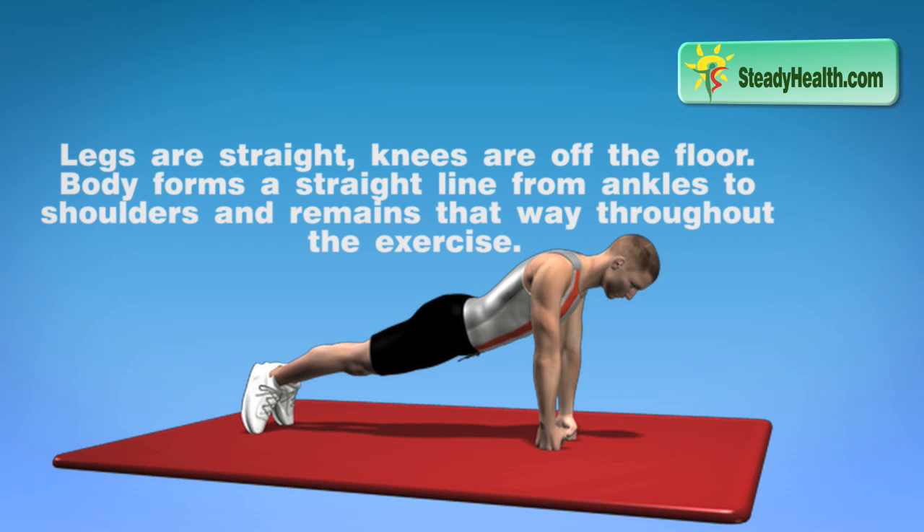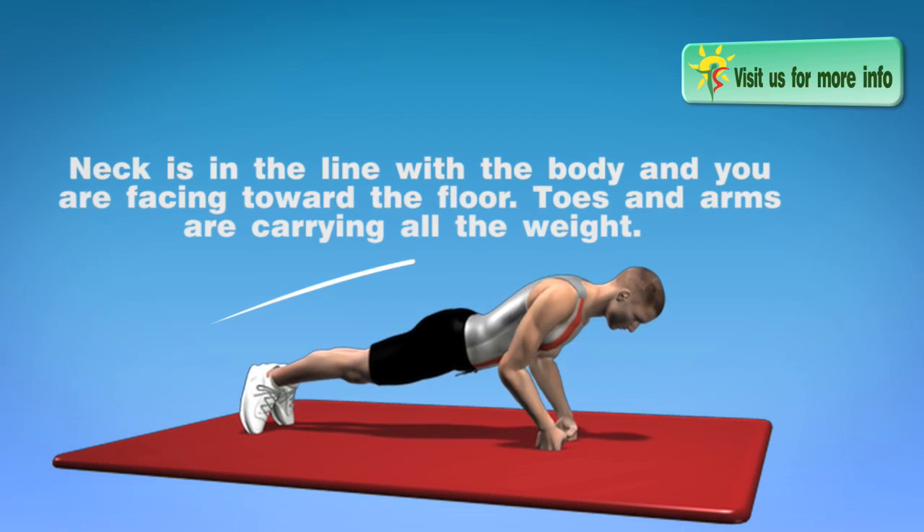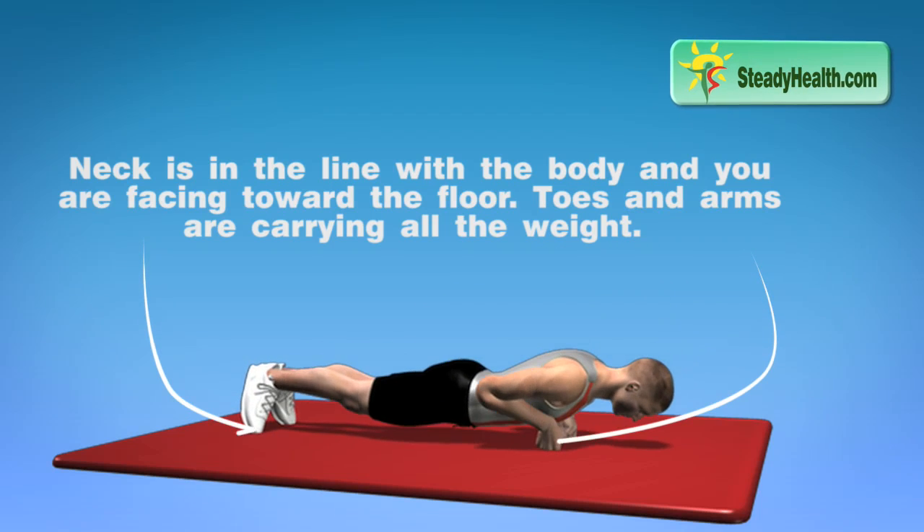Legs are straight, knees are off the floor. Body forms a straight line from ankles to shoulders and remains that way throughout the exercise. Neck is in line with the body and you are facing toward the floor. Toes and arms are carrying all the weight.